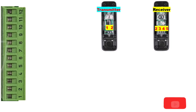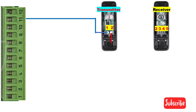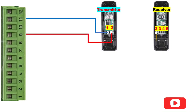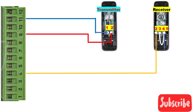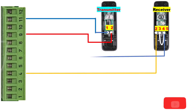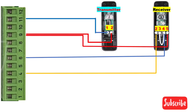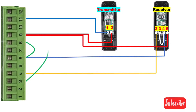Terminal 1 on the transmitter is connected to terminal 11 on the control board. Terminal 2 is connected to terminal 9 on the control board. Terminal 2 of the receiver is connected to terminal 4 on the control board. Terminals 3 and 4 on the receiver are looped together. Terminal 4 is also connected to terminal 6 on the control board. Terminal 5 is connected to terminal 9 on the board. In addition, make a loop between terminals 6 and 8, and also between terminals 3 and 11.